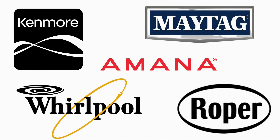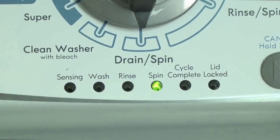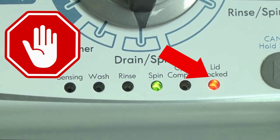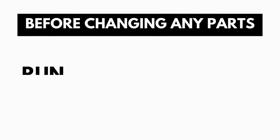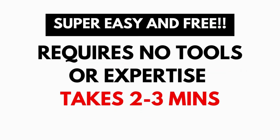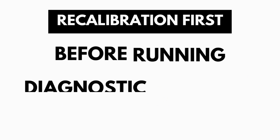The best way to recognize these washers is by the lights on the panel. These washers have a built-in self-diagnosing system that can tell you exactly what's wrong with the machine. When the washer runs into an issue, it stops itself and blinks the lid lock light, waiting for you to run the diagnostic mode. A blinking lid lock does not necessarily mean you have a bad lid lock. Entering and running the self-diagnosis is simple and requires no tools or previous experience.